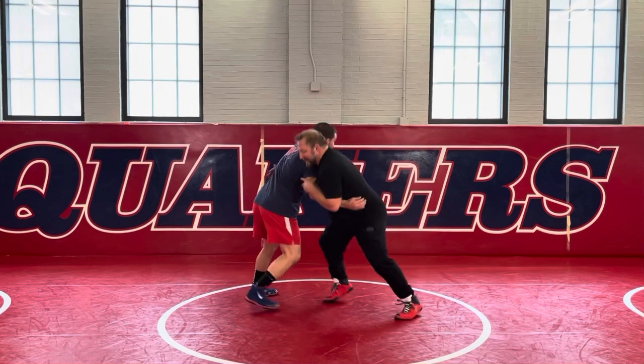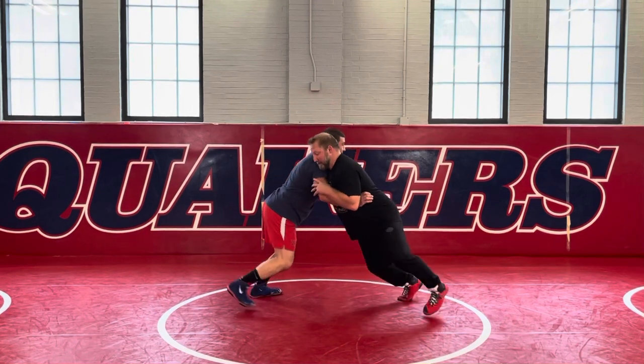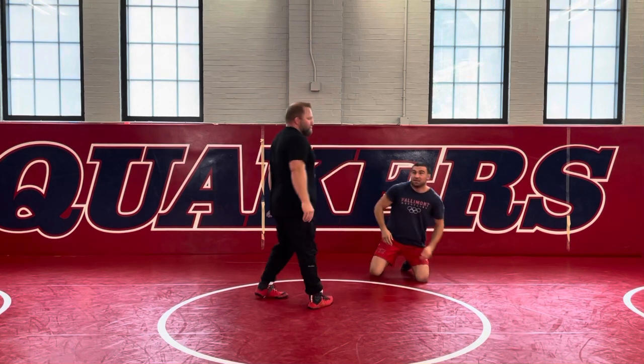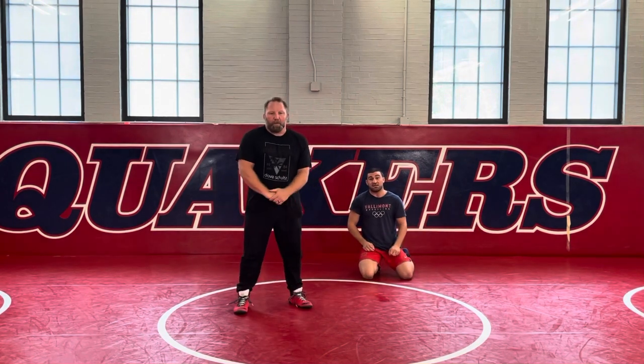He'll do it one more time here from this side — same thing, I'm really pressuring back in here. He can use my own momentum against me there to just get a nice, easy double leg. If you know anything about Brandon Slay, he hits lots of doubles. You're going to learn a lot of them in this video.